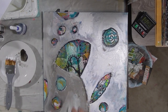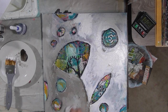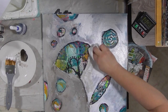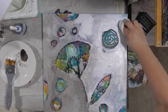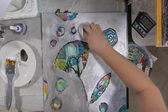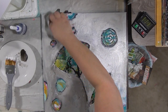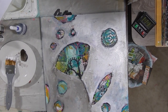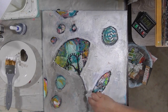I like this DecoArt 2-inch flat brush — it's a really great brush for covering large areas quickly, with nice, smooth, even bristles. So now you see that those shapes, now that they're isolated from the background, they're really popping, and those bright colors inside those shapes are really showing up really well.